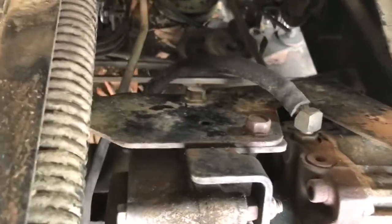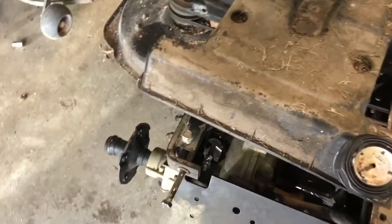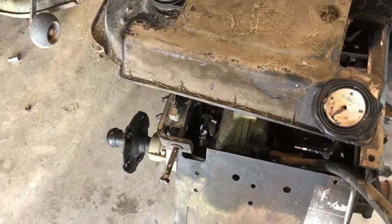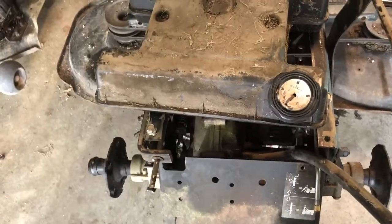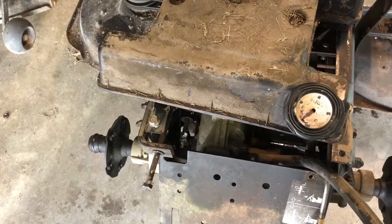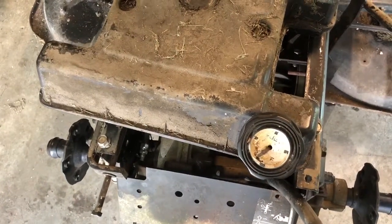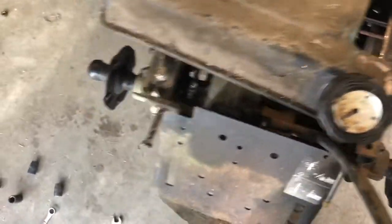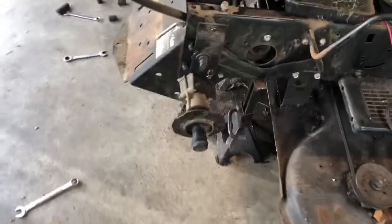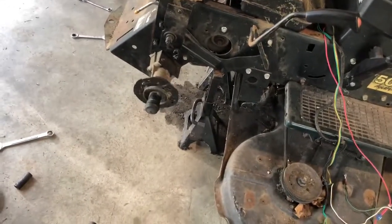Moving now. Reverse. That's good. Yeah. Good job. It's just moving.